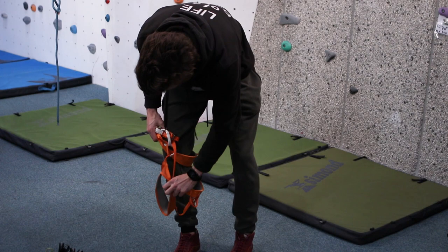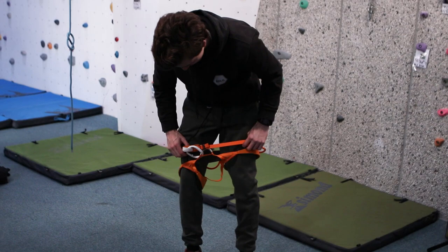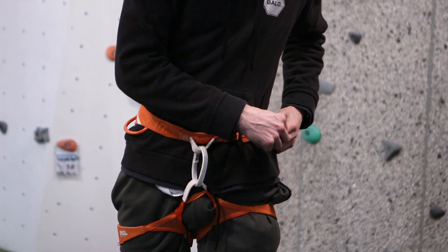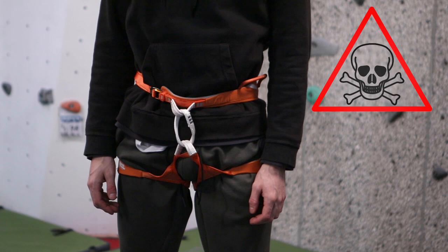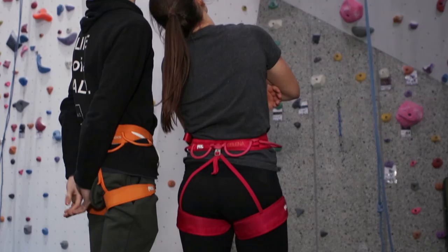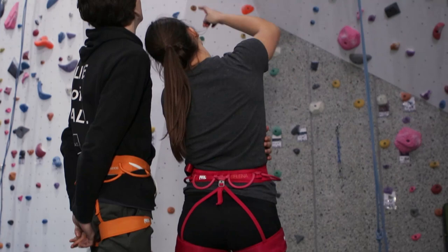Place your harness in front of you and step through the leg loops and waistband. Tighten the harness so that it's secure. Make sure the harness isn't twisted, and that the waistband sits securely above your waist. Make sure the harness isn't facing backwards.